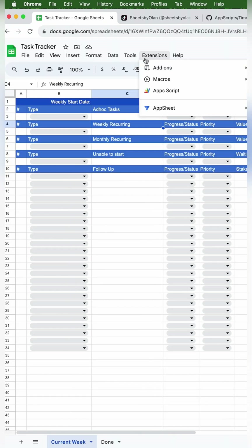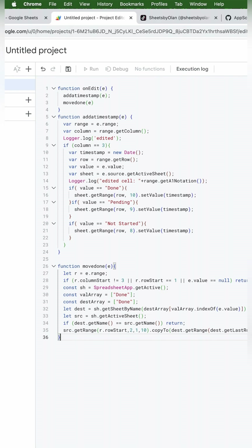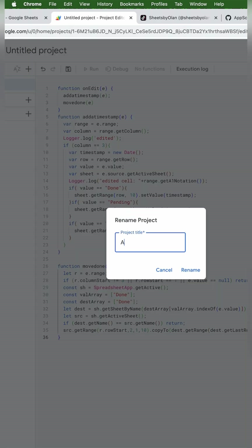Back on the tracker, go to Extensions, Apps Script. You should see this page — if you don't, that means you might be logged into multiple Google accounts, so just sign out of the extra ones. We'll delete the current contents, then paste our code, and we're going to rename it as 'auto stamp and copy'.